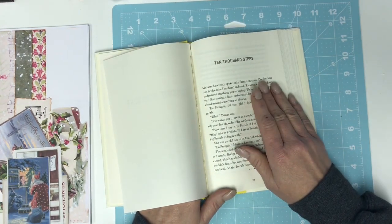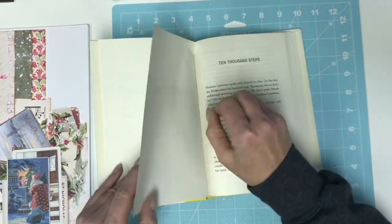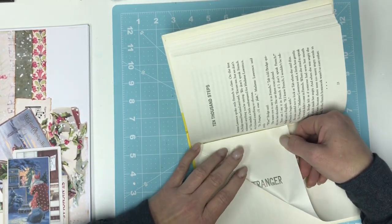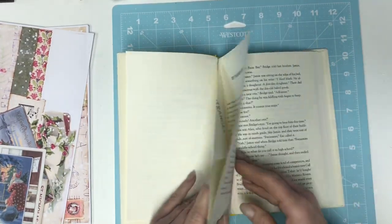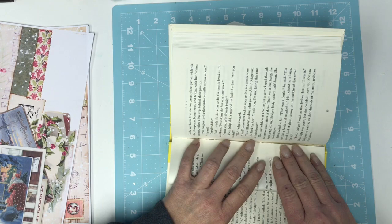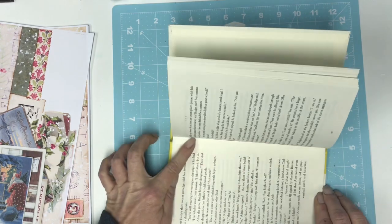I watched Gail do hers and a couple others who did these altered books. It was suggested to leave a couple of pages up front. I'm kind of doing a bunch — or two — of these, and they're going to be similar. So I'm going to go ahead and fold over the pockets first and then do it for both books. I won't do the second one on camera. I'm starting to time myself because I've got to keep these videos at about 30 minutes.